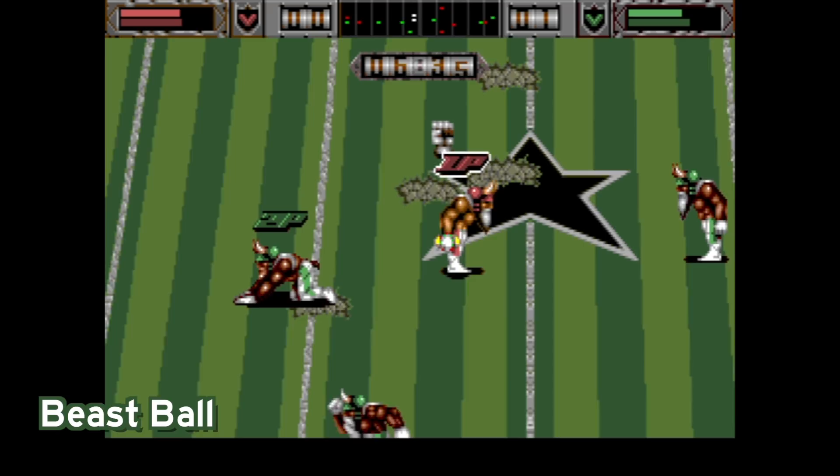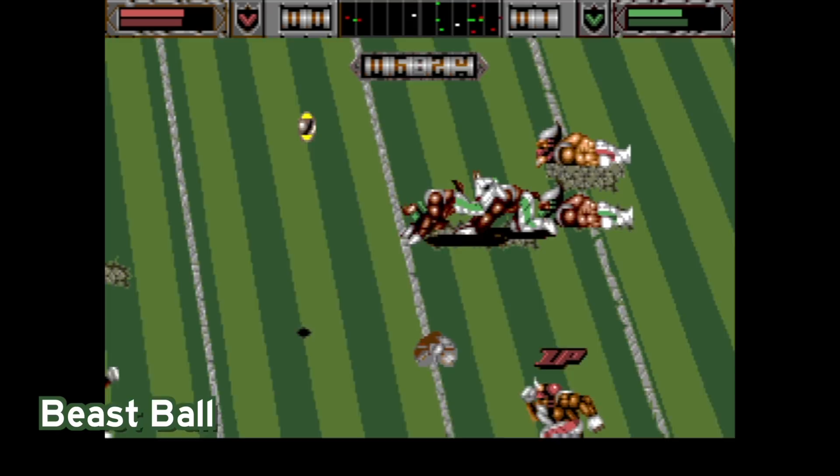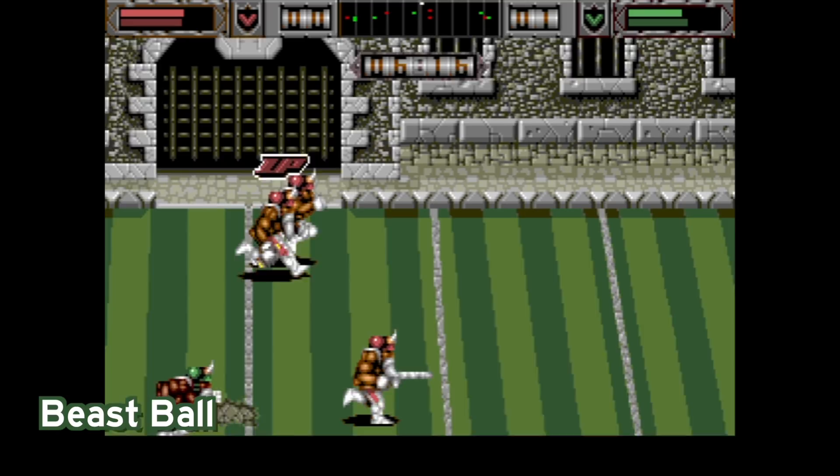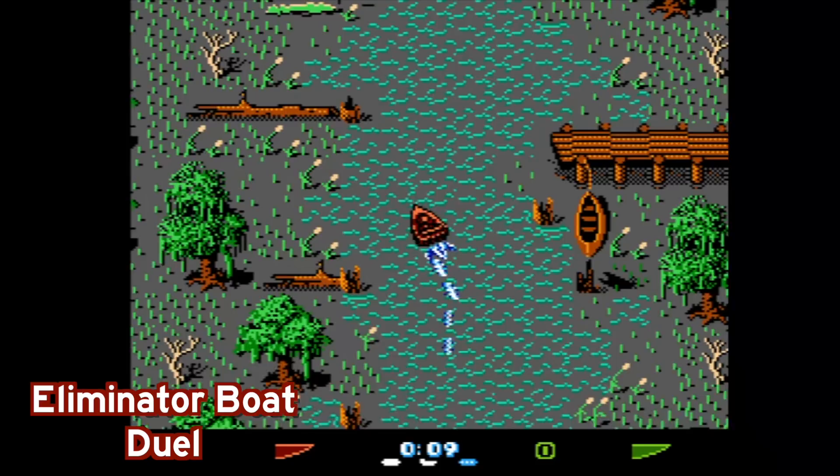A couple of things of note here. First of all, you have a game called Beast Ball, which was originally called Brutal Sports Football, originally released on the Atari Jaguar. When I fired this game up, it was giving me some serious Jaguar vibes, which totally makes sense. This is very similar to say Mutant League Football.